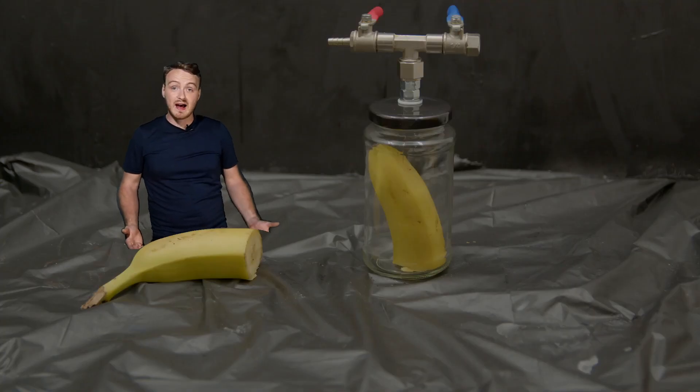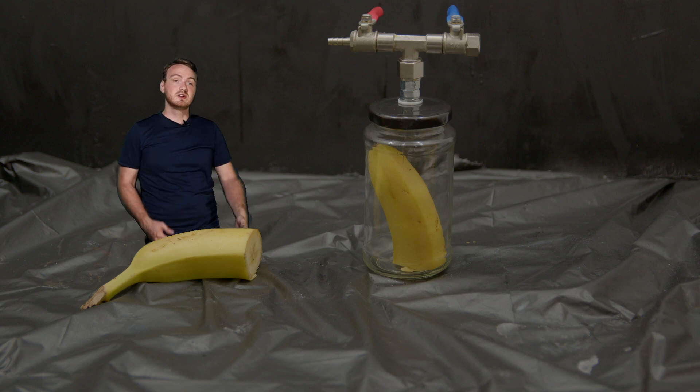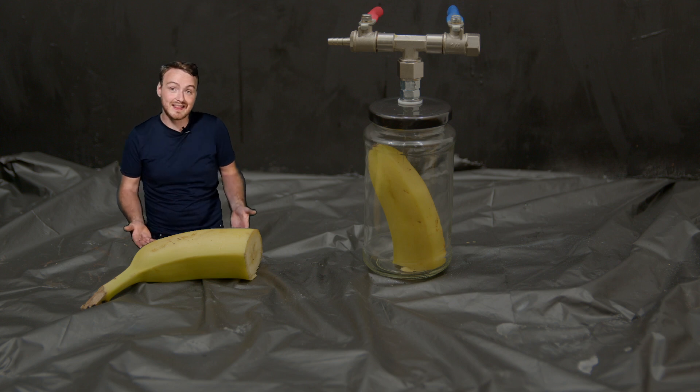Now that we have the banana in two halves, we should be able to expose one of the halves to ethene gas, and it should start to age faster than the half that's not exposed to ethene gas. But first we're going to need ethene gas.